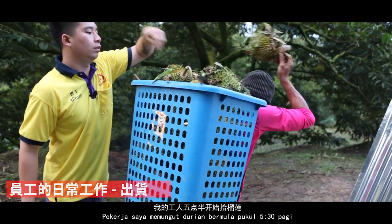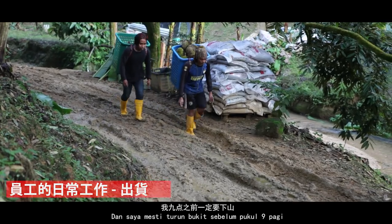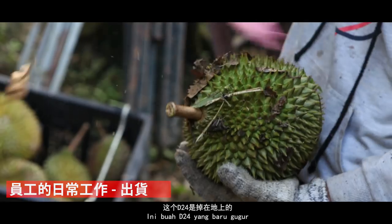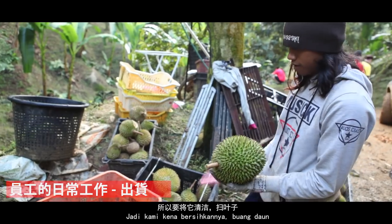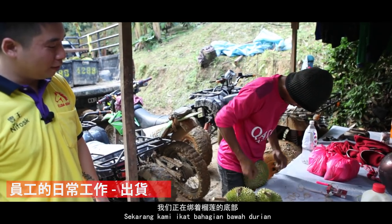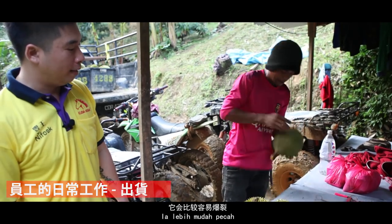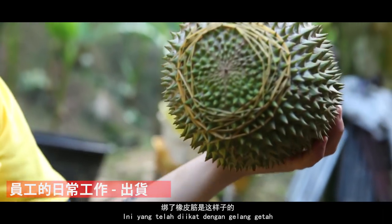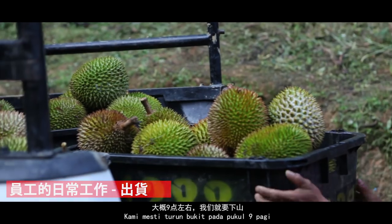我的工作5點半開始。這個榴槤是跌在地上的，所以要把它清潔，燒葉子，有泥土就要把它洗掉。我們在綁著這個榴槤的底，以免它會破裂，因為我們是高山貓山王，它會比較容易爆，所以綁著四腳帶。大概9點左右我們就要下山。